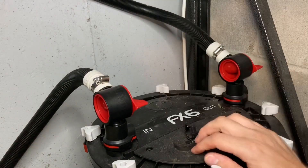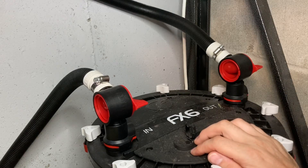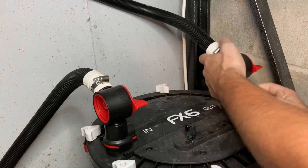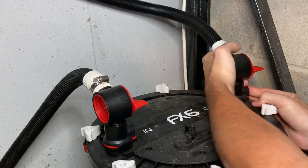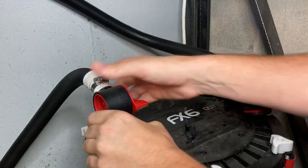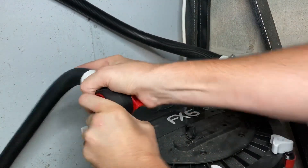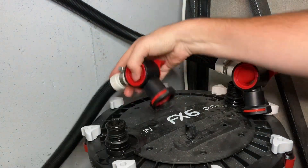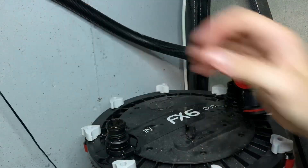So that's it — unplug it, turn the knobs. It's got these little release valves on either side. Probably would have been a good time to get a towel. And that's it, time to take her outside.